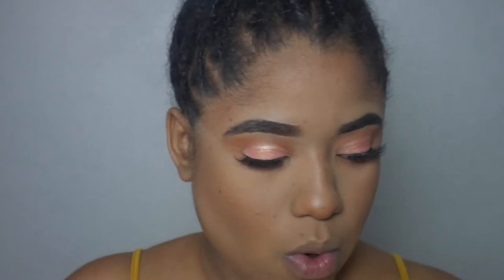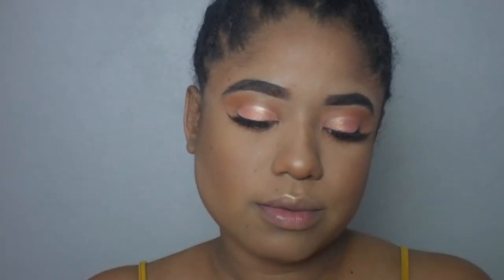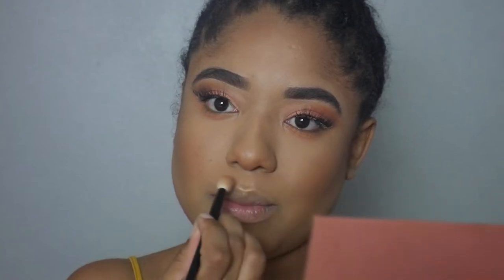Now let's do highlight. I'll set it with setting spray for highlighter — usually I just use a little shadow but I have this Wayway palette. I like the color I'm using, it's called Radiant. I'm going to use just this eye brush, and I love to highlight my cupid's bow right here — just so cute.